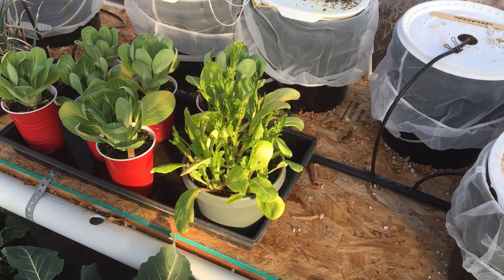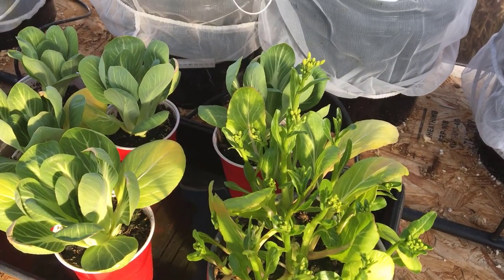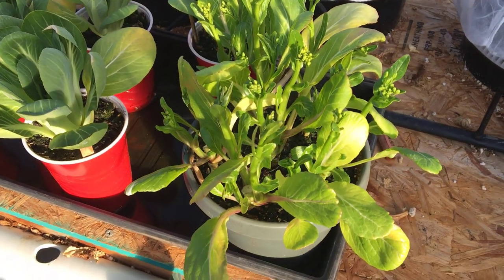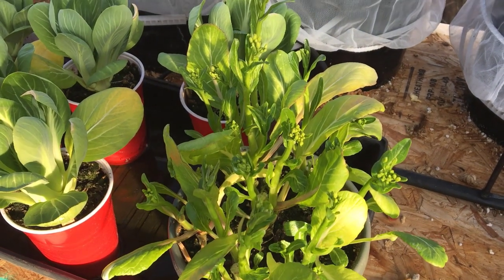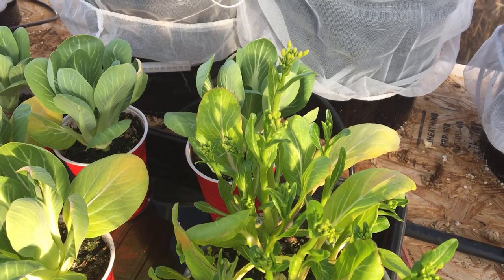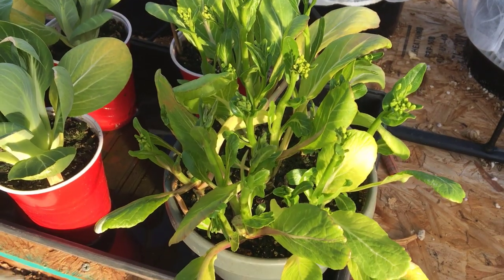Hey everybody, it's Irene. I'm in the greenhouse and I just wanted to grab a quick picture of this. This is the choy sum that I harvested a couple of weeks ago. It's completely ready to be harvested again. So I'm going to cut this today — we're going to have it as part of our dinner tonight, probably with a bok choy. I've got green beans in the freezer from last summer, so we're going to have some stir fry.